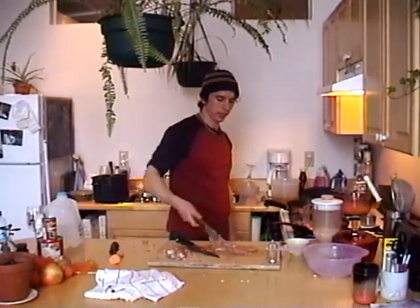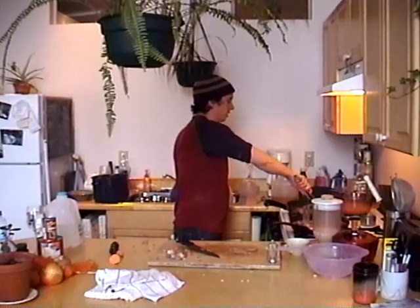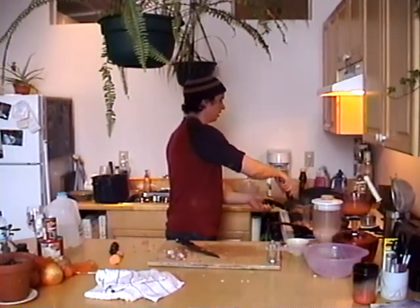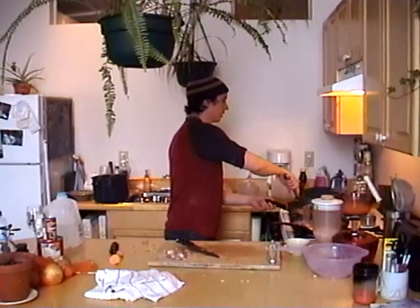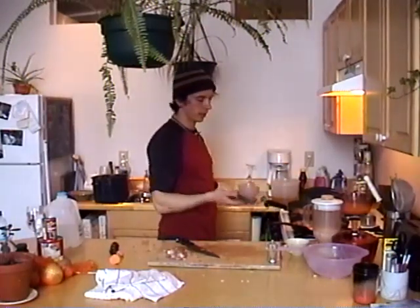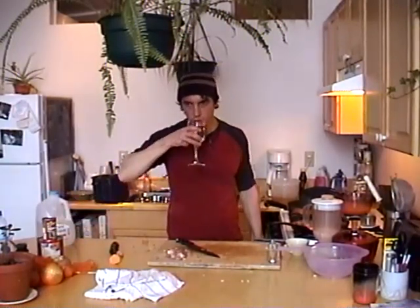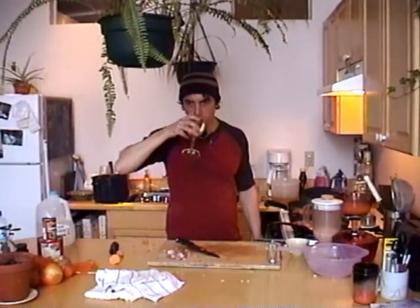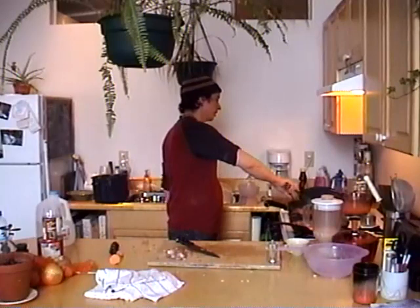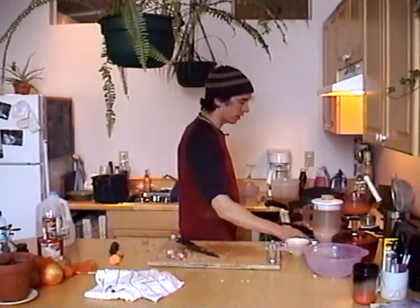Grab our tongs and go ahead and fry it up. The oil should always be hot enough that you hear that beautiful sizzle. Go ahead and put the meat in there. Very important step: take a drink of water. I think the sweet potatoes are done, so I'm going to go ahead and add the pureed beans, then strain the cooked beans in.